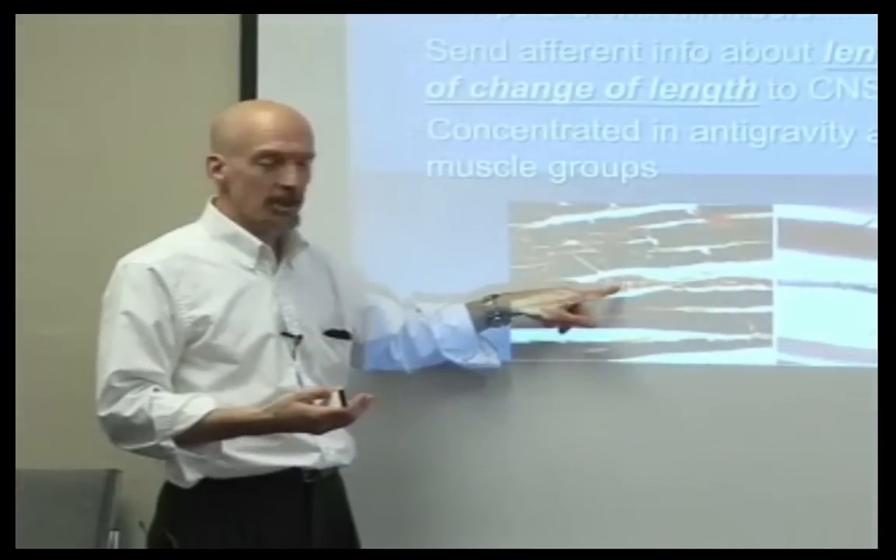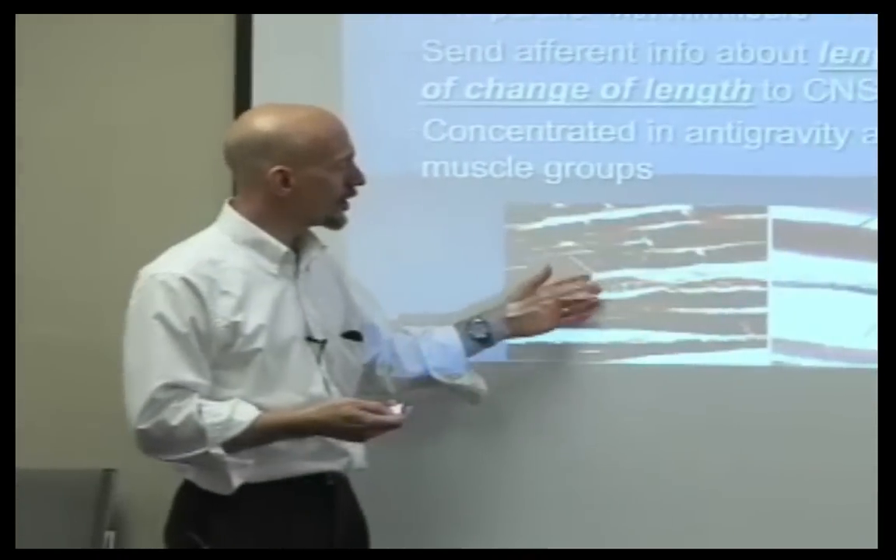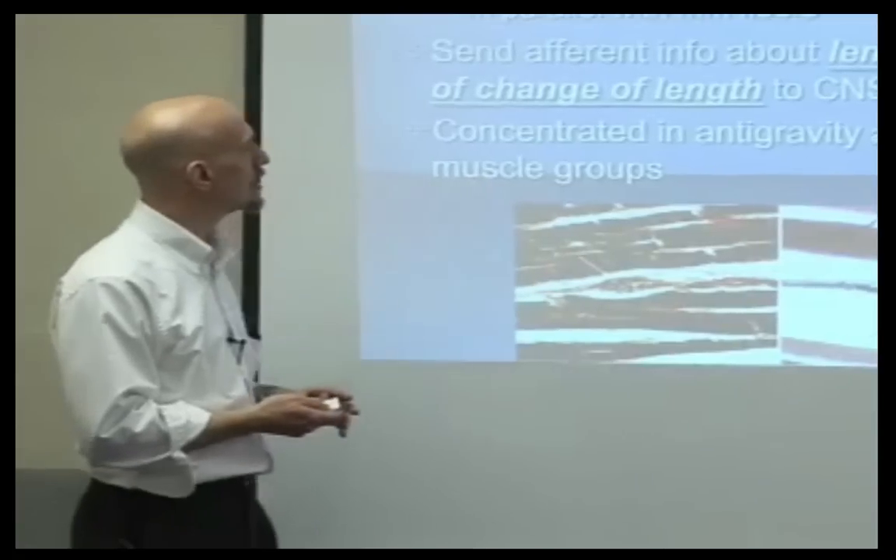Do you think it'll take much to destroy the spindle? No. If I wipe out a spindle, is that a good thing or a bad thing? It's probably not a great thing, but it happens. Spindles are a lot of connective tissue, though, and luckily we can rebuild portions of them, and the chances of you just getting the neural portion are pretty slim.